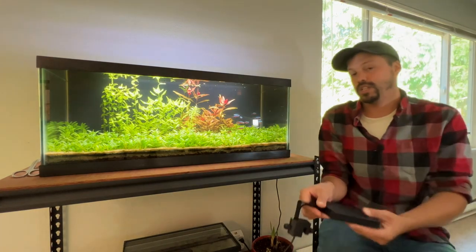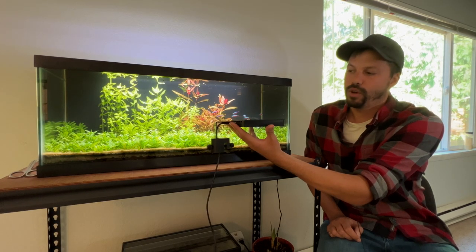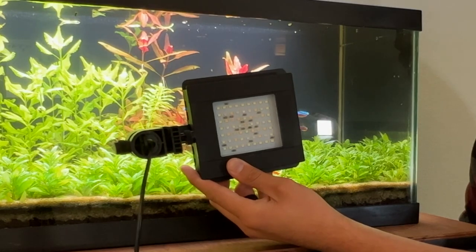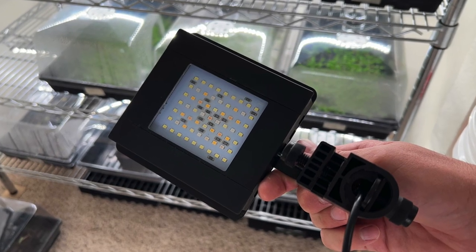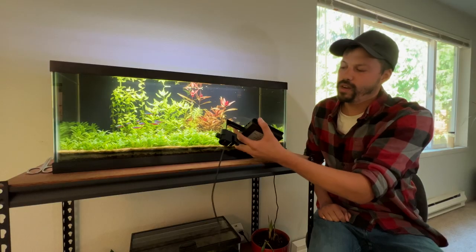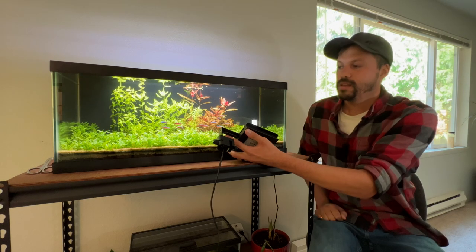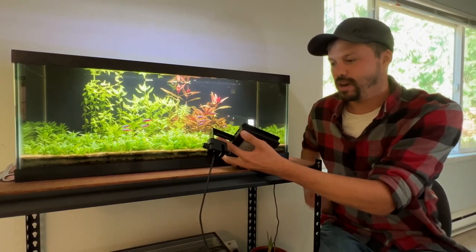Next up we have an additional Fluval 3.0 light, but a different model — this is the Fluval 3.0 Nano Light. This also has a rather large amount of LEDs for a small area, so it's going to be throwing some pretty high PAR values, or at least it has the ability to. Again, you can adjust this light using the same app, and the quality is also amazing — it's got to be some sort of metal construction. One caveat I have is the price: the price for the 3.0 Plant seems reasonable to me, but the price for this one is a little steep, though the quality and adjustability is there as always.